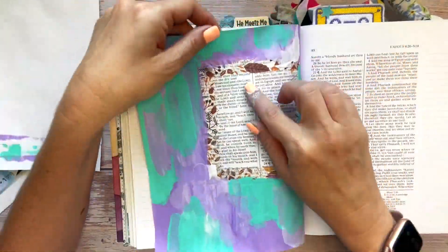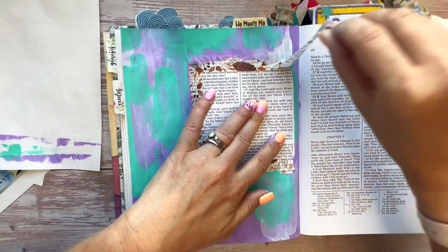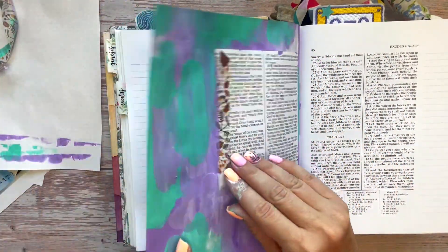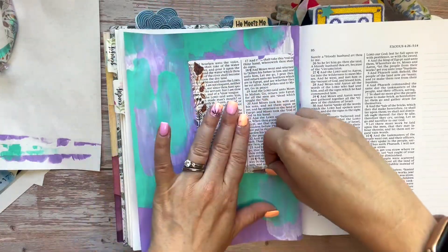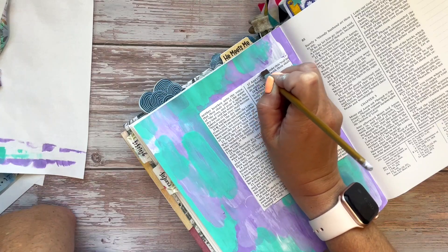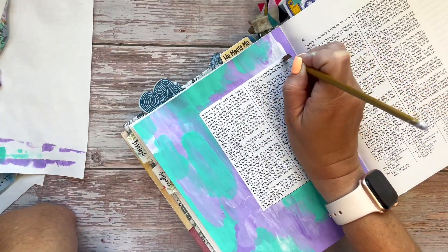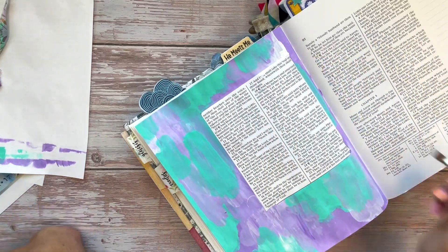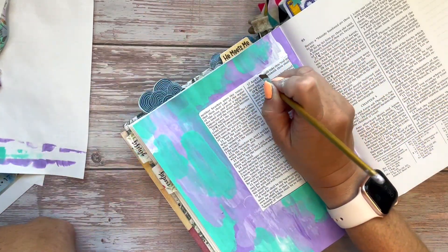Now we can take off the washi tape. If you are peeling this off and it starts to rip your page underneath, stop peeling and take it off from the other side. Now I'm going to be using a flat paintbrush with some white paint on it to work on fixing up anything that went underneath the washi tape, to just clean up any of those issues.